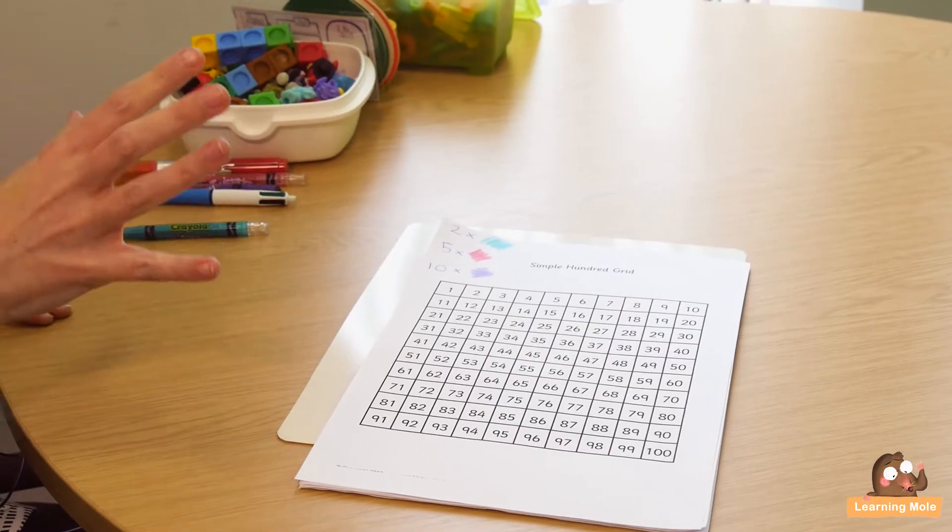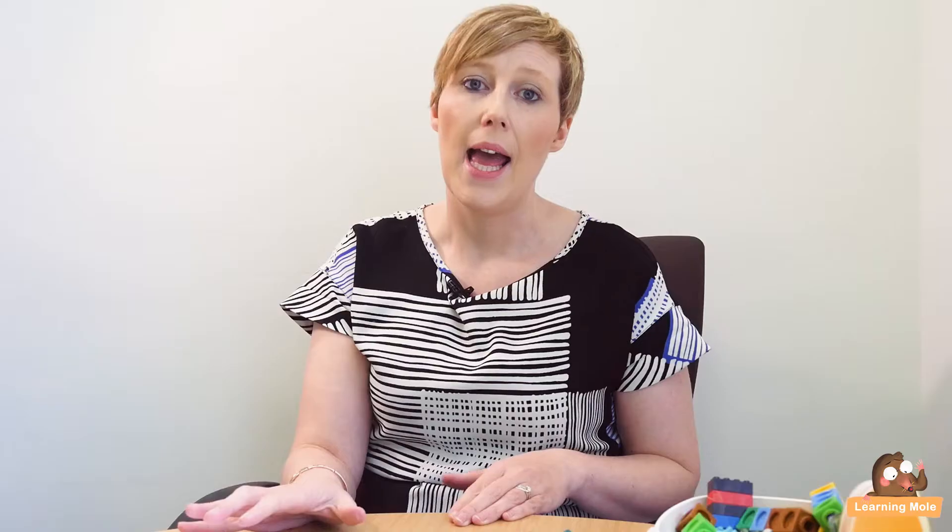The best way to do that is using something like a simple 100 square. 100 squares are brilliant for this sort of thing because they give the child a real sense of actually seeing those numbers and seeing the patterns, which is really, really important. This also will pull out key elements of the times tables for them when they work through this.